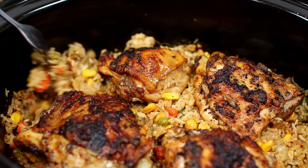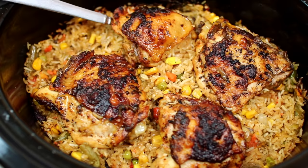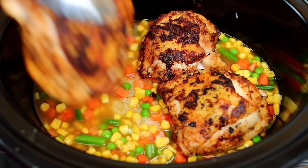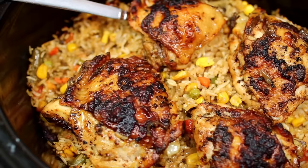Hey friends, welcome to cooking with Claudia. Today we're making this delicious slow cooker chicken and rice recipe. This is an easy weekday or weekend dinner — very simple and delicious. Let's get started.